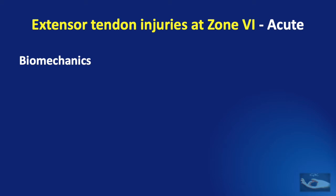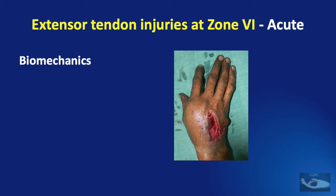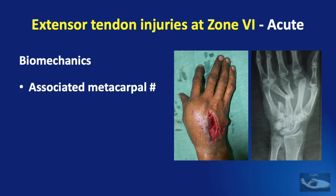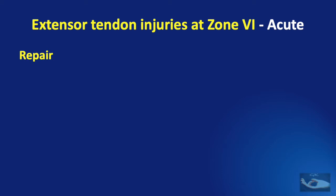There is one more point regarding the biomechanics of extensor tendon injury at this level. Sometimes an injury may look like there is an extensor lag and the patient may not be able to extend the involved finger, but the x-ray may show metacarpal fractures. If there is an associated metacarpal fracture, there may be apparent shortening of the hand due to the angulation of the fractures, leading to what is known as an apparent extensor lag.